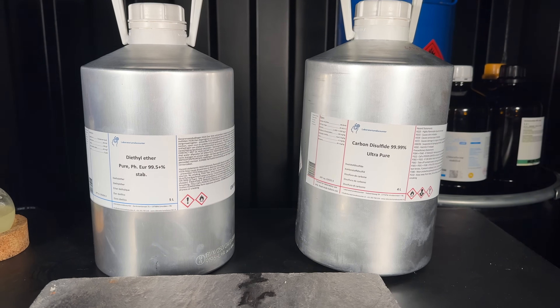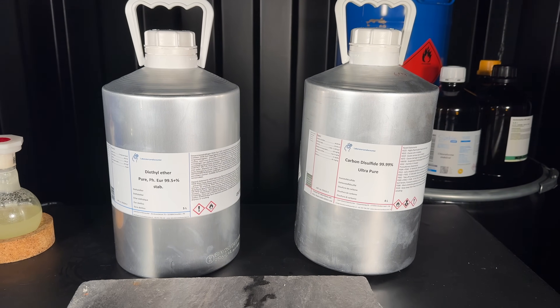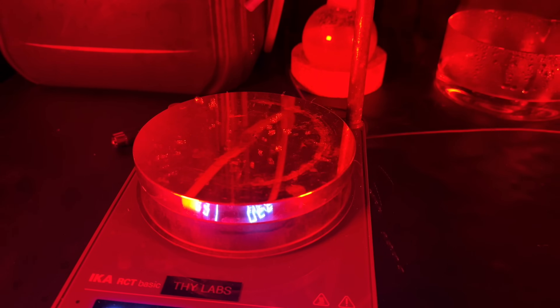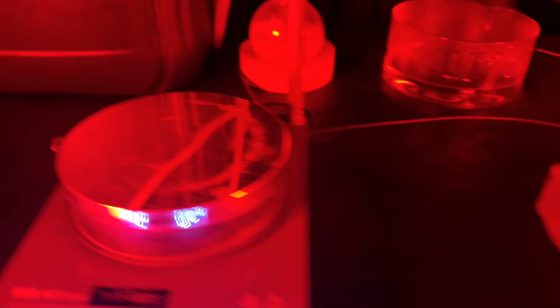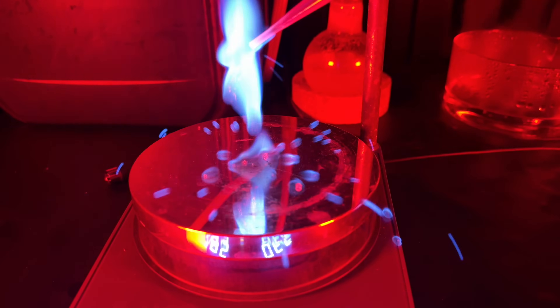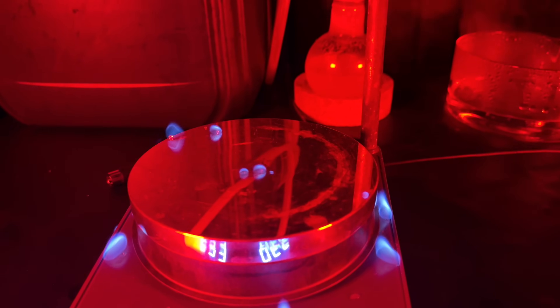Carbon disulfide has an insanely low auto-ignition temperature — it apparently ignites at 90 degrees Celsius, and I'm going to test it. I first tried ether; ether is also known for apparently self-igniting, but not as much as carbon disulfide. And there you go — it ignited, making this beautiful blue flame.